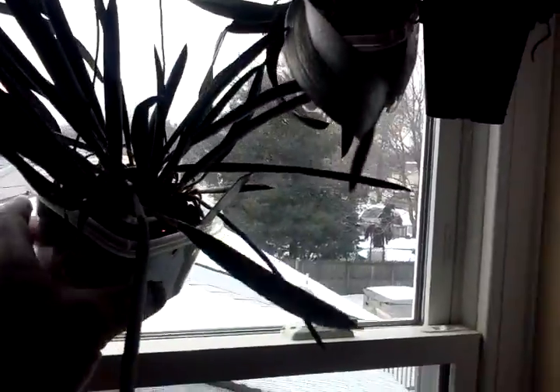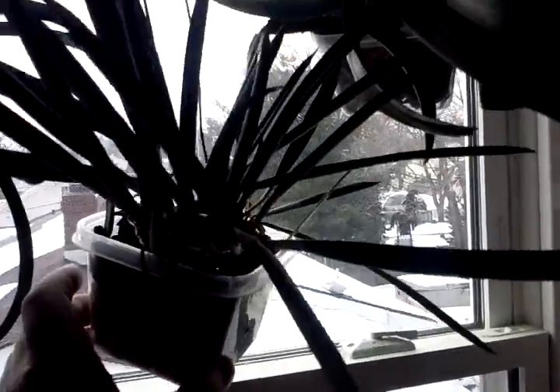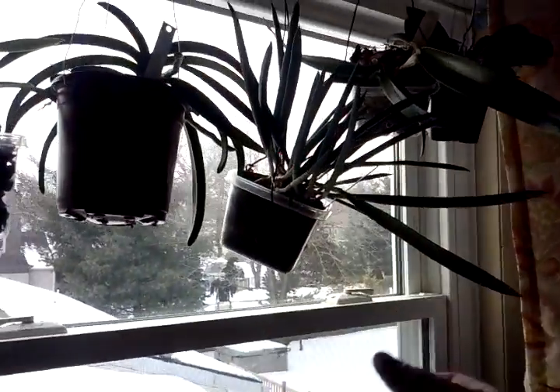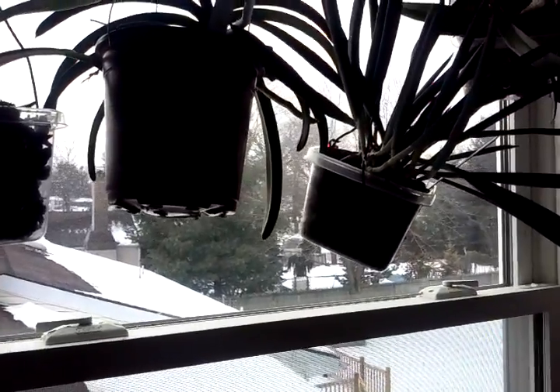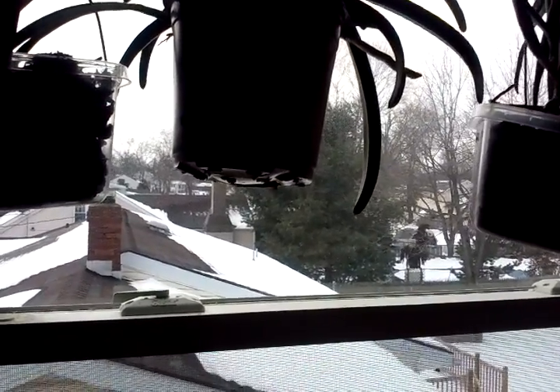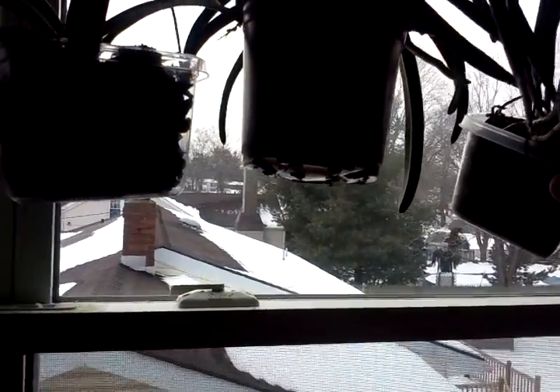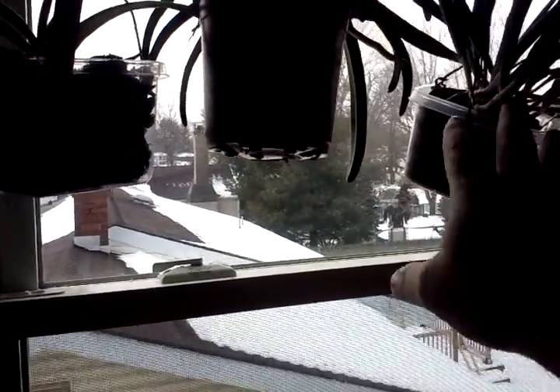This is my Brassavola Nodosa Little Stars. It's never bloomed for me, so I put it up in a west-facing window upstairs to see if more light would produce some blooms — and it's a little warmer up here. One thing I've noticed, and I know if you guys watch Brad's Greenhouse he mentioned this too with one of his Brassavolas, they do have weak root systems. They don't really seem to have roots that ramble through the pot and anchor themselves — they just kind of stay near the surface. I put it in a finer bark medium, nothing else, and a square clear container so I could see the root growth. It just stays near the top.